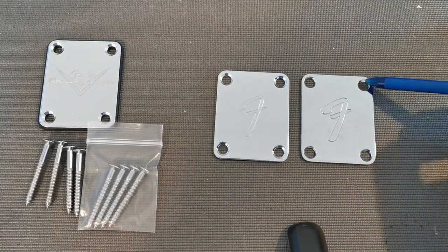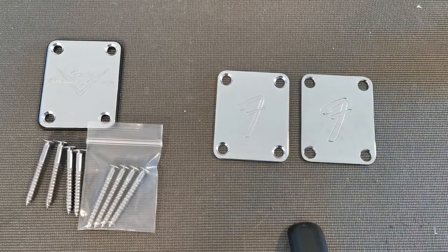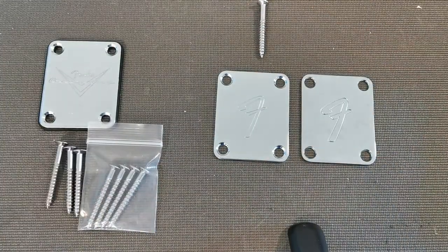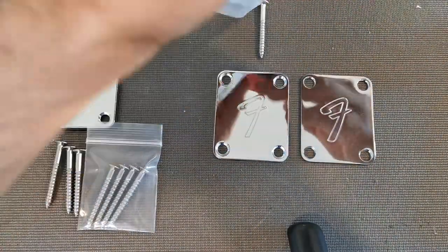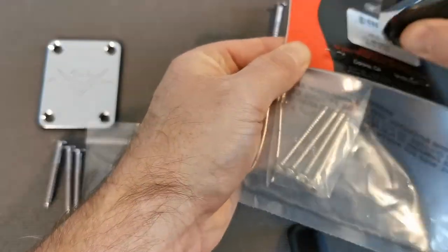For the untrained eye, you're just looking at an F and thinking it's fine. Another thing to look for is the hole spacing. You can see the radiused corners on the authentic plate are a little more round — that's a quarter-inch radius.